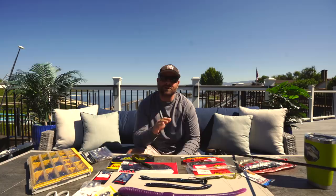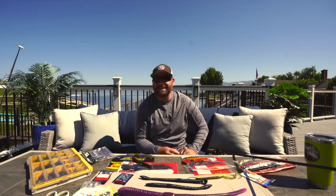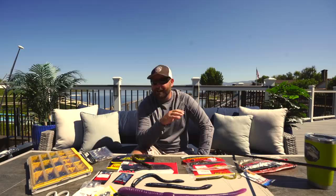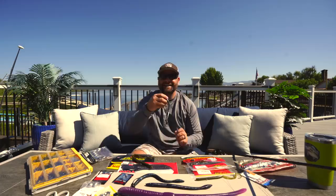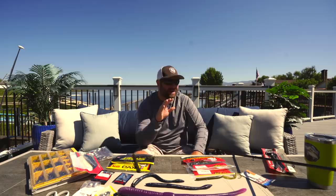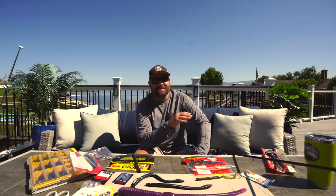That big worm video I did maybe two weeks ago covered a lot of different techniques: Magnum shaky heads, Texas rigs. And I said I would do an in-depth Carolina rig video, so today is going to be that video. There were lots of comments about leaving out the power worm and the Mann's Jelly Worm. Just so you guys know, I do throw those — those are staples in my big worm lineup, but those newer ones like the Mighty Worm and the Bull Worm I've also incorporated.